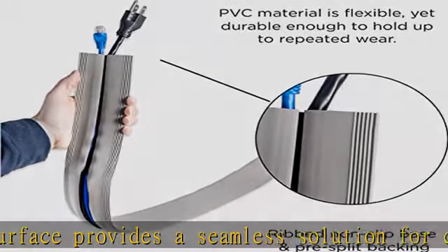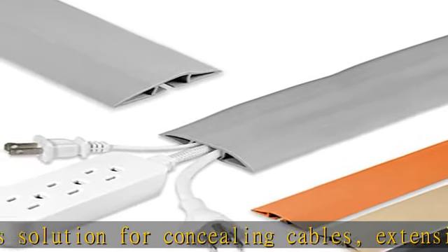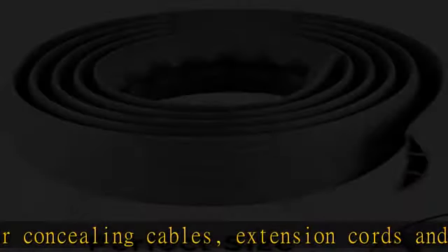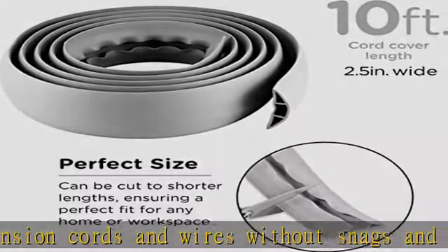Perfect size — extra-long 10 feet length, but can be cut to accommodate shorter distances, and a slim 2.5 inches wide, ensuring a perfect fit for any home or workspace.